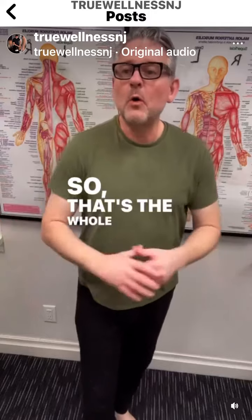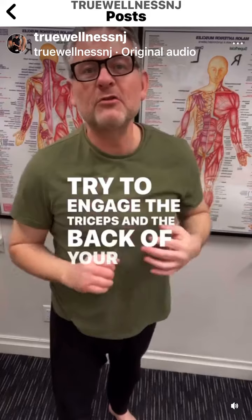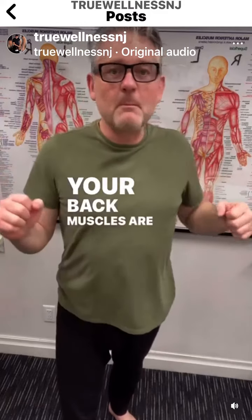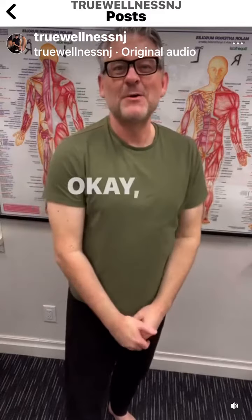That's the whole reasoning behind using that overhand grip. Try to engage the triceps and the back of your shoulders more. Your back muscles are much stronger than the front, so use them.